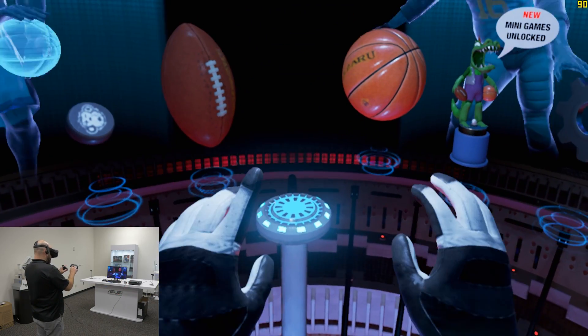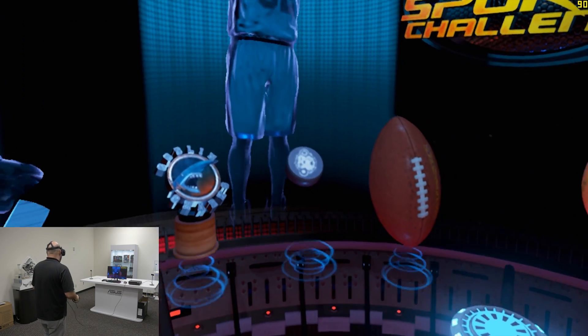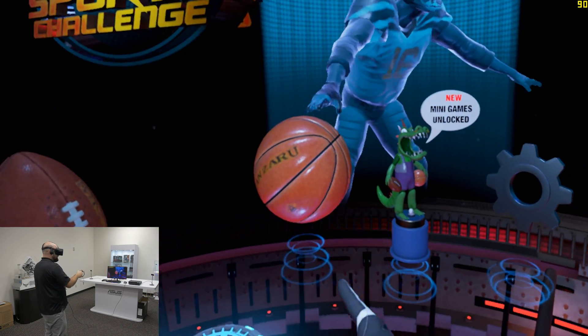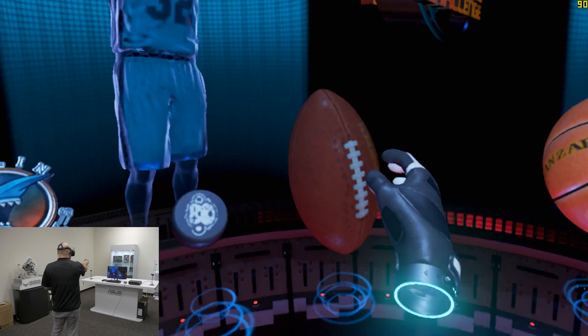All right, we are in-game and we are playing VR Sports Challenge, as you can see there. And this has a bunch of mini-games — we've got hockey, football, basketball, and some other mini-games. But let's go ahead and start with football.